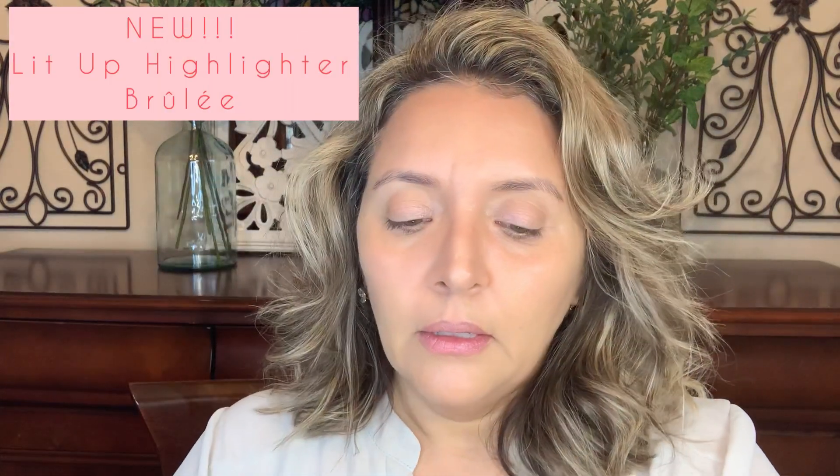So now we're going to try out the new product — this is the new Lit Up highlighter in Brulé. I'm going to swatch this for you. You see how it's a beautiful bronzy with a hint of pink. I'm going to compare it to the translucent one side by side. Do you see the difference? She has another one that recently came out — I think it was with the holiday box, it's called Nectar, but now she's made it available on its own. I think I'm going to go for it.